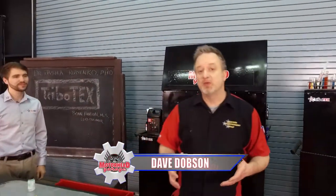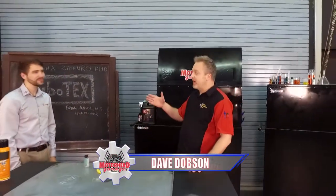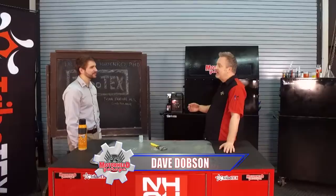We've shown you Tribotex and how well it works when you add it to any engine, but Brian, you're the lead engineer for Tribotex, and you guys say that it's best when you add it to a clean engine.